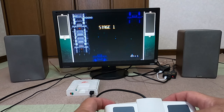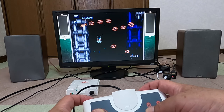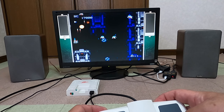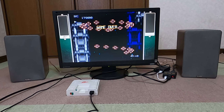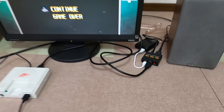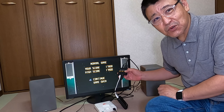Oh my god、下手くそやぁ。でも、HDMI音声分離器、なかなか良いものだということで、スピーカー、モニター、スピーカーと組み合わせて非常に面白いと思います。